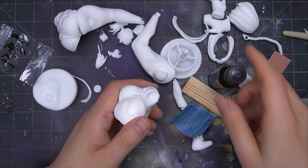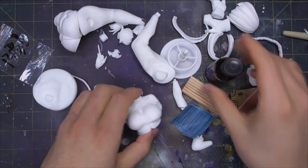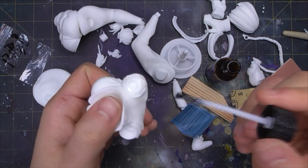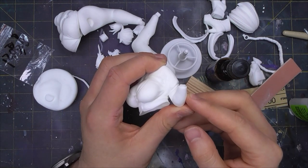Superglue accelerant is not always a great idea for assembly, as the resulting bond it creates is much more brittle. But when the alternative is holding a piece together for a minute to ensure it sticks, I begin to wonder about my place in the universe and start reaching for the bottle. Simply add a little bit to a bond, and the glue will seize up in seconds.